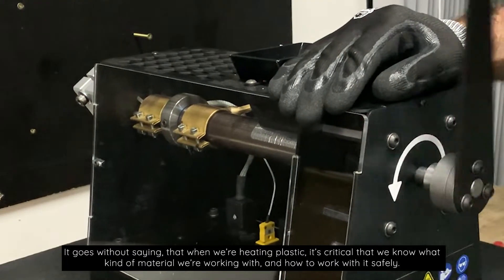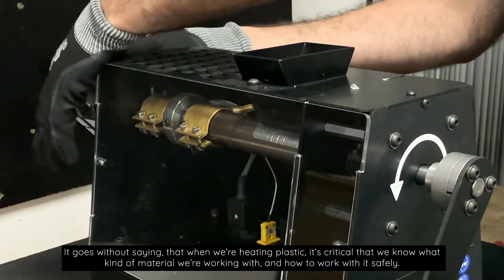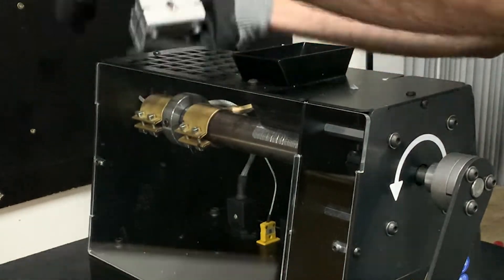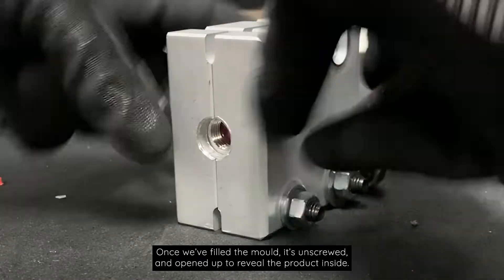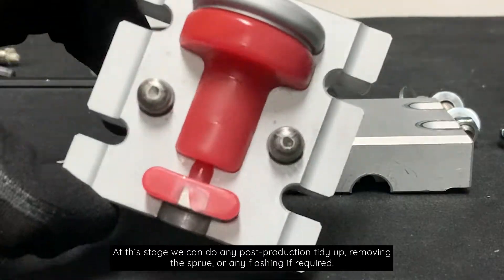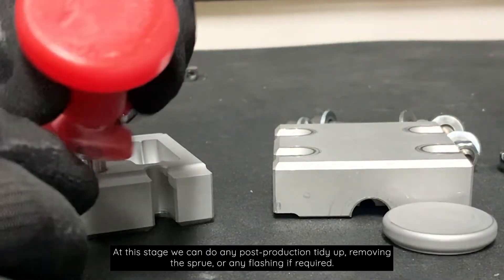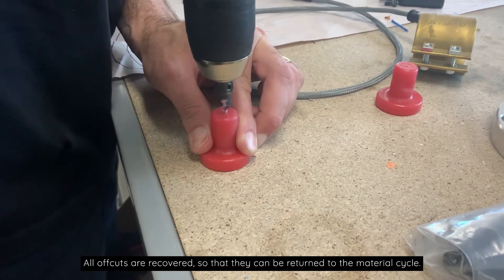It goes without saying that when we're heating plastic it's critical that we know what kind of material we're working with and how to work with it safely. Once we've filled the mold it's unscrewed and opened up to reveal the product inside. At this stage we can do any post-production tidy up, removing the sprue or any flashing if required. All offcuts are recovered so that they can be returned to the material cycle.